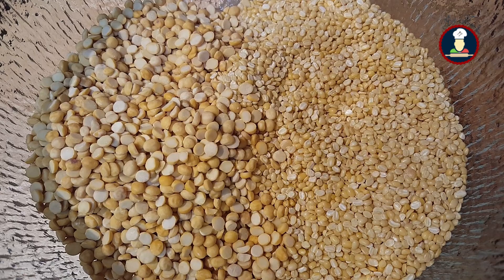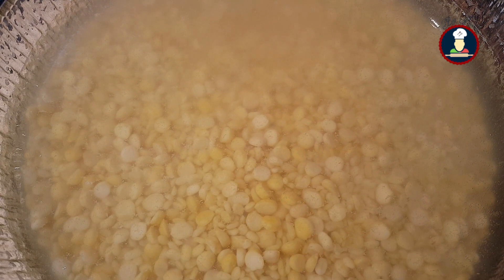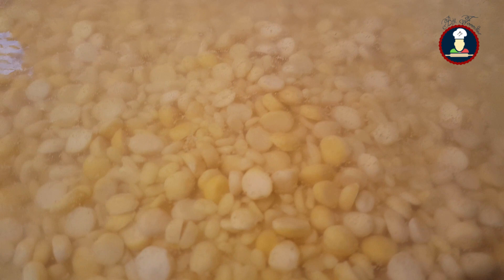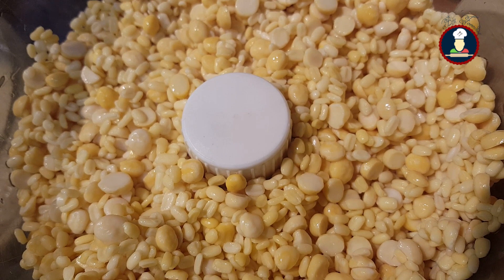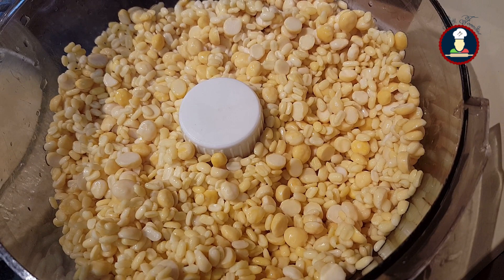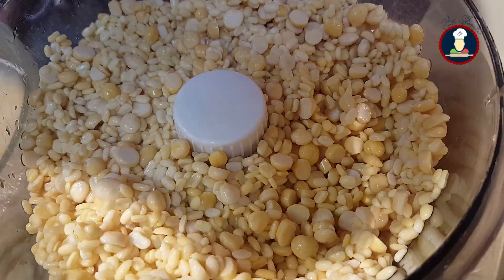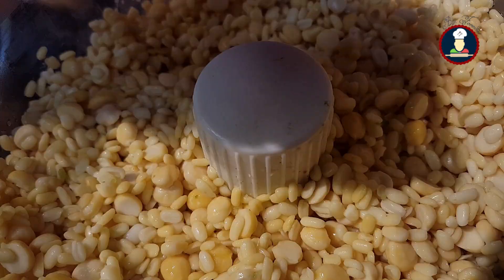Now we need to wash these lentils thoroughly with cold water to remove any impurities. We have washed our lentils and now we will soak them in cold water for 4 to 5 hours. After soaking, give them one to two more washes, then transfer the lentils for grinding in a food processor or blender. Make sure you don't add too much water while grinding — we need to make a thick paste — only add 2 to 3 tablespoons of water.